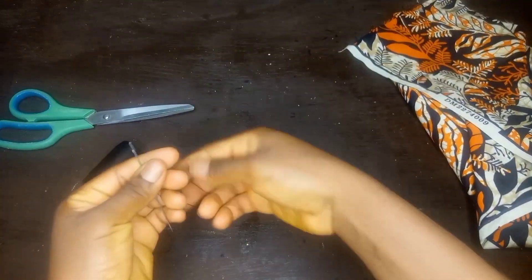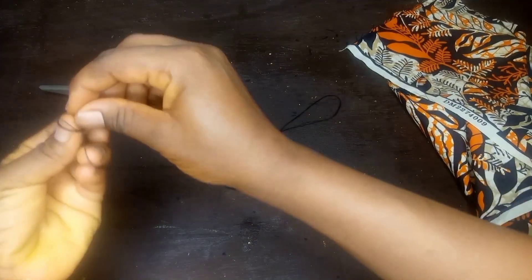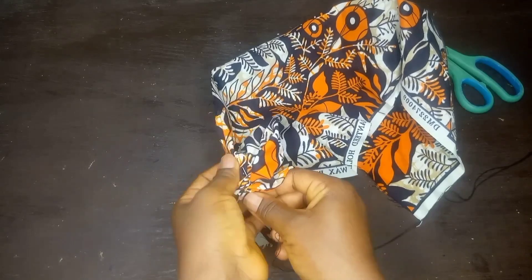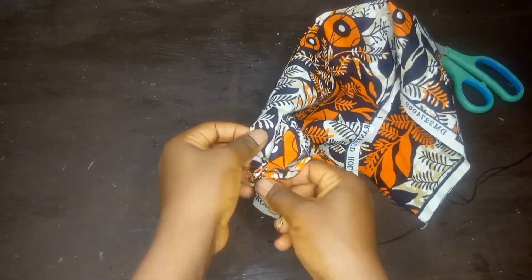The next thing you will do is fix your thread in your needle, then tie the tip. After that, you sew a loose stitch on a straight line from one tip of the fabric to the end of the other tip.